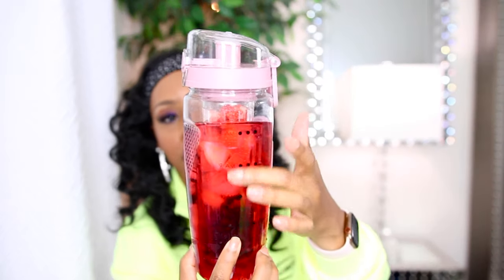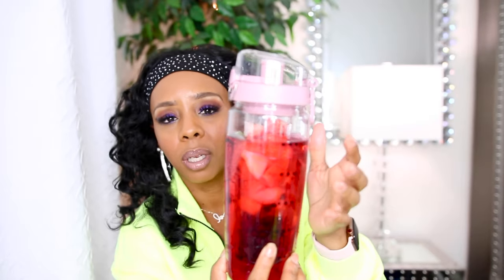It has time markers on here so you can see what time you're supposed to finish the water by. With this cup I see myself drinking more water — I usually put two bottles in here and by the end of the day it's all gone. I'll try to leave the link down below in my Amazon store just in case y'all are struggling with drinking water like myself.